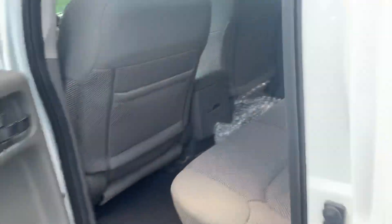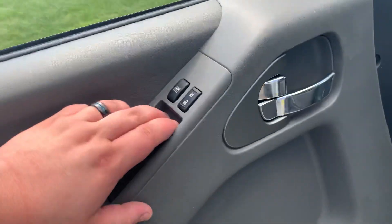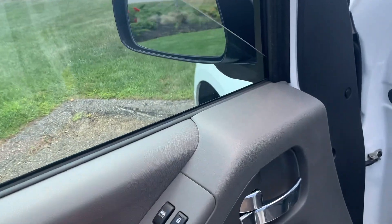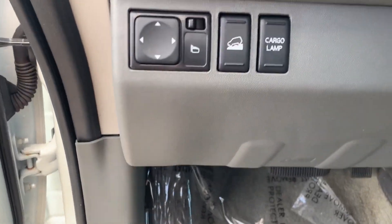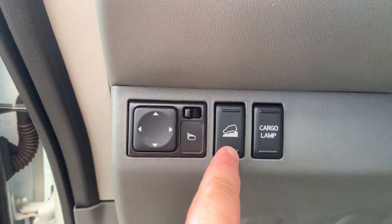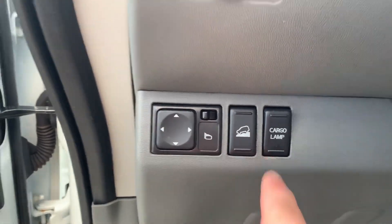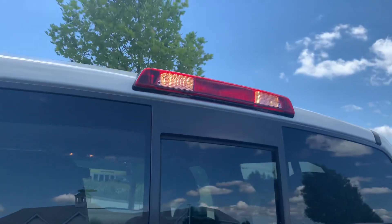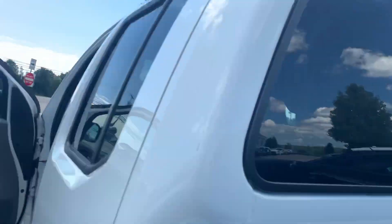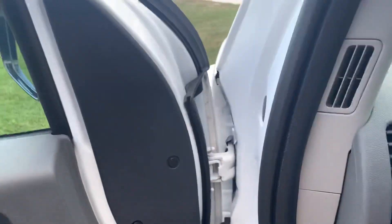Let's take a look at the front seat. All your controls over here are going to be pretty standard. Over here you're going to have your adjustments for your mirrors and you're going to have your hill descent mode as well as the cargo lamp button, which will turn on the lights back here. Those white LEDs up in there are going to shine into the bed for you, so if you have to load or unload it, it makes it nice and easy.